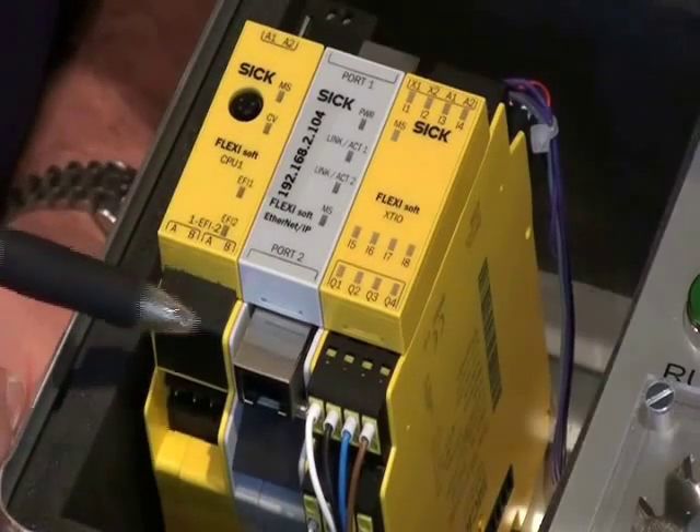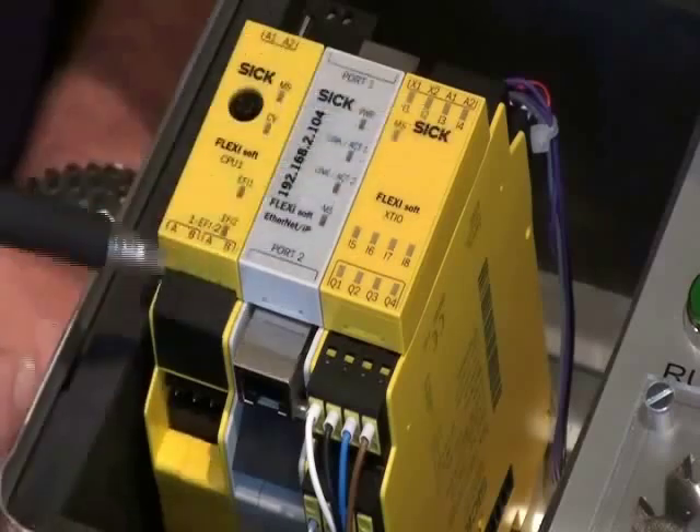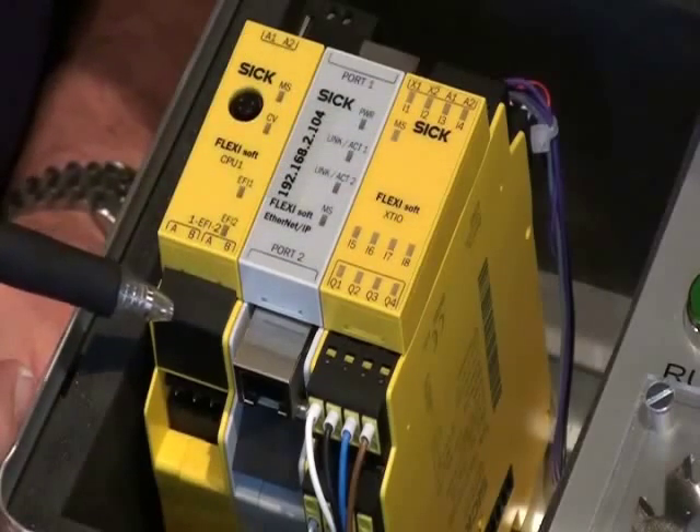This literally gives us advanced communication, so we have much more diagnostic information available for those products and we don't have to tie up any of the inputs for those particular products.